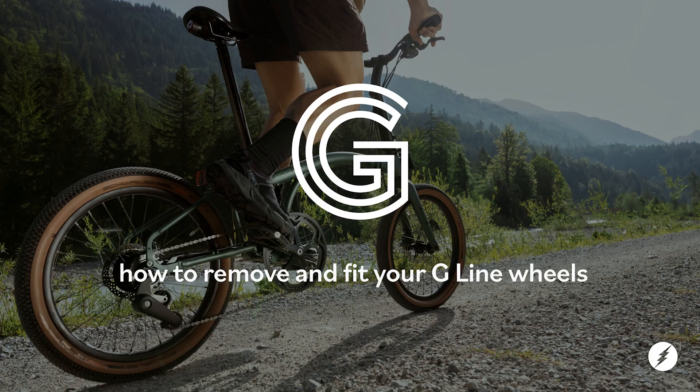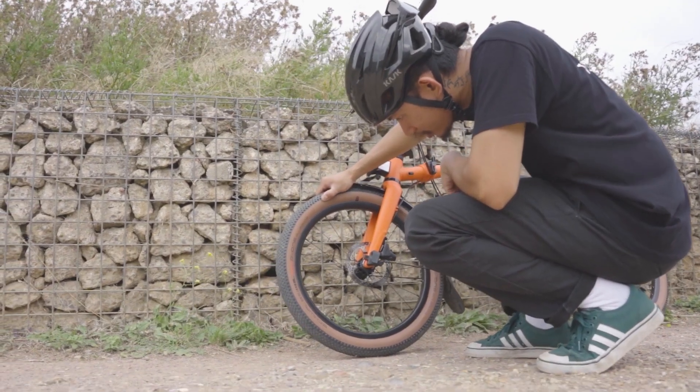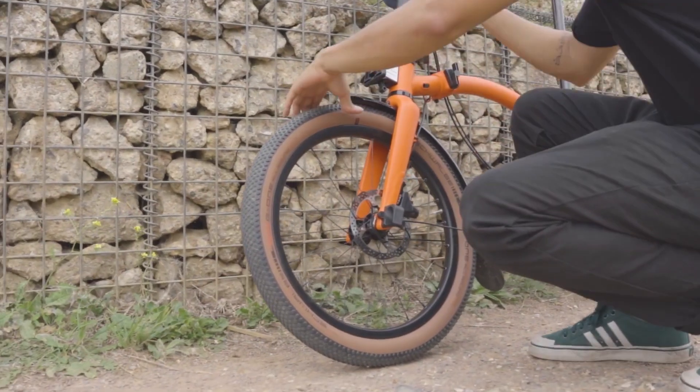How to remove and fit your G-Line wheels. The most common reason to have to remove your wheels is because of a puncture or to perform maintenance on your bike.